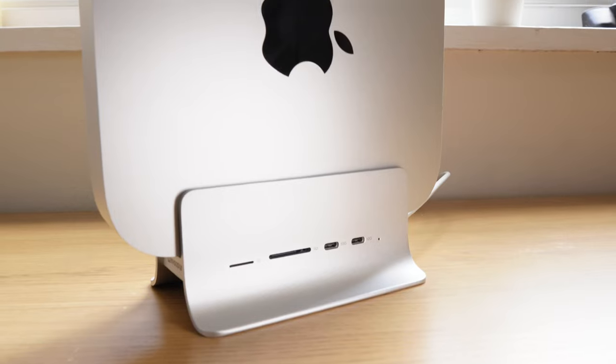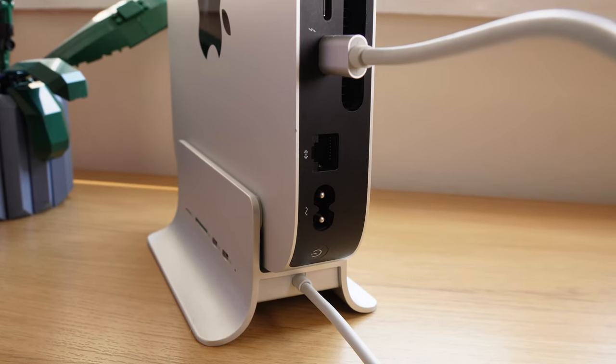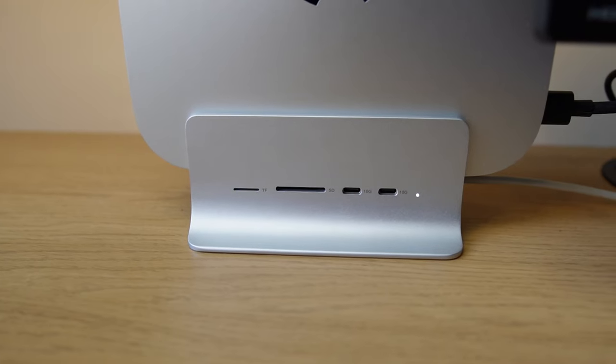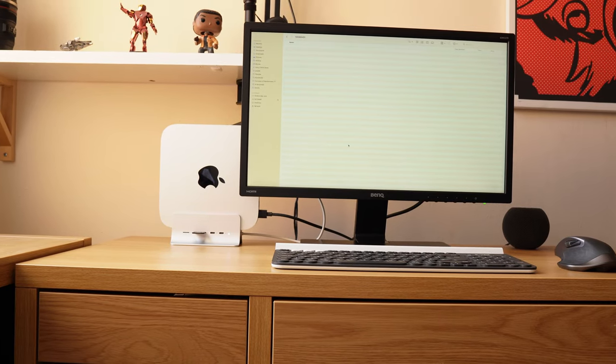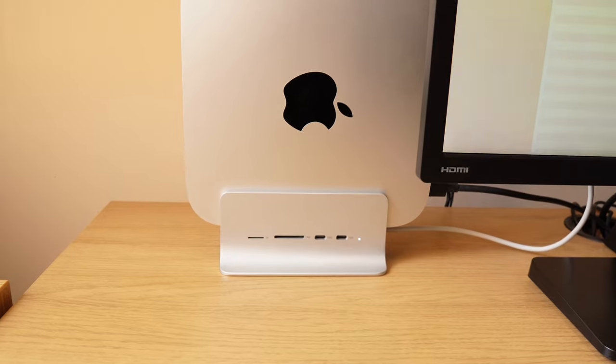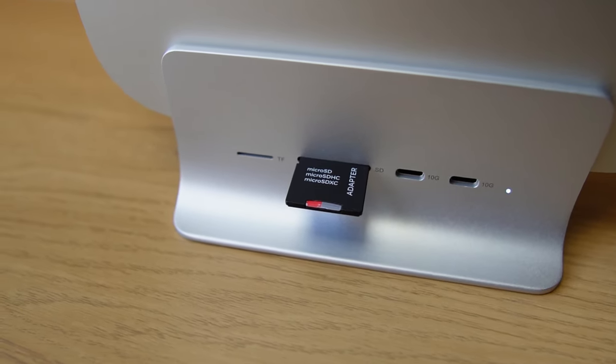Setting up is simple. Place the Mac Mini snugly in the stand, plug the USB-C cable into the back of the Mac Mini, and the light on the front of the hub will illuminate. The position you place the Mac Mini in the hub will be down to personal preference. I kind of like it with the wires coming out of the Mac Mini slightly hidden behind my monitor, while giving me straightforward access to the USB-C ports on the front and additional access to those card slots.